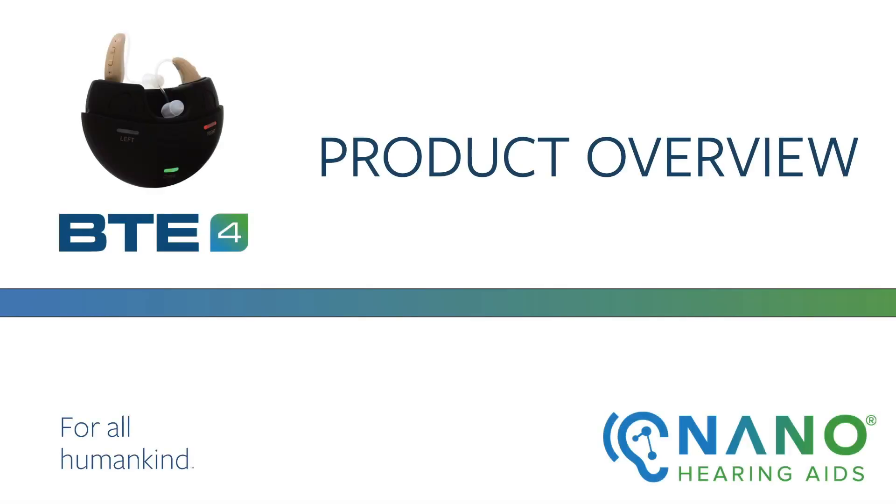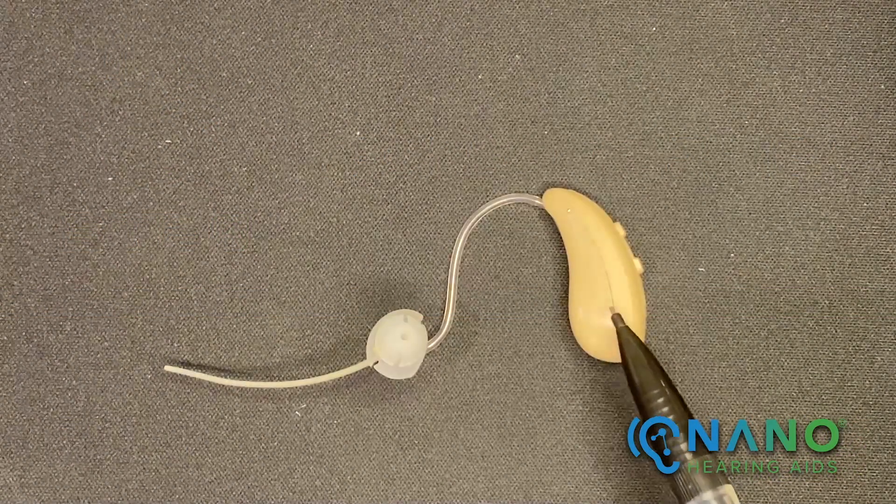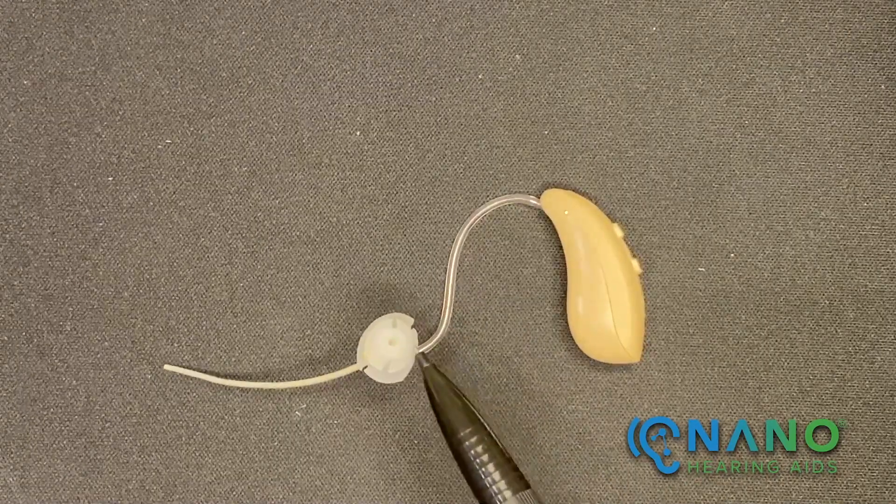This is a tutorial of the Nano BTE-4 overview. We'll be reviewing the three components of the hearing aid: the hearing aid itself, the thin tube, and the dome.